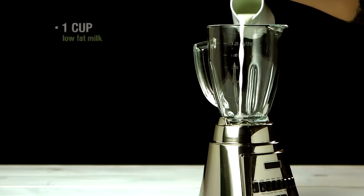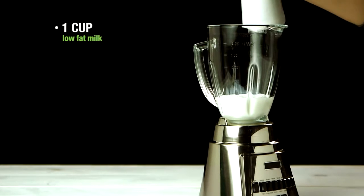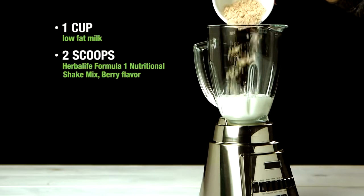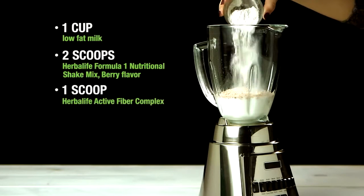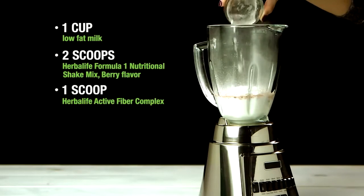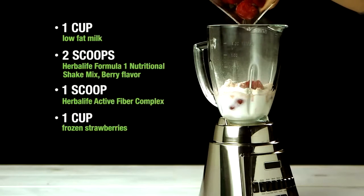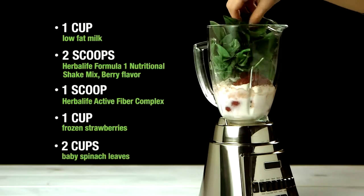To make your shake you'll need one cup of low-fat milk or soy milk, that's 240 milliliters, two scoops Herbalife Formula One Nutritional Shake Mix Berry Flavor, one scoop Herbalife Active Fiber Complex, one cup frozen strawberries, and two cups baby spinach leaves.